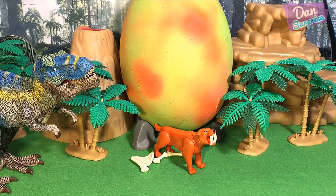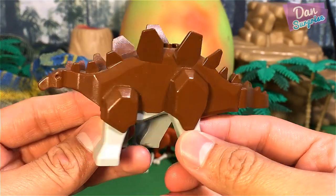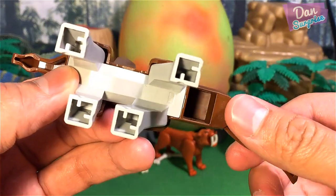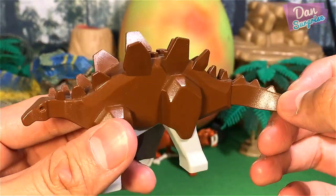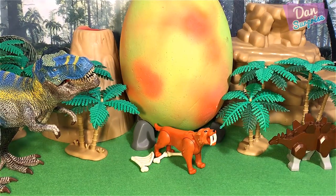Very nice Playmobil Smilodon. The next figure I am going to show you will be this - actually a very recent addition to my collection. A vintage Stegosaurus model, or rather the toy from Lego. Very nice as well. It has a movable tail, but no spikes at the end of this tail. But this is pretty abstract, so I guess it's cool as well.